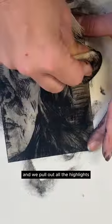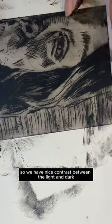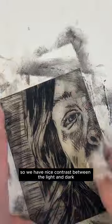And we keep on doing this until the image becomes clearer and clearer — it's become a little bit less fuzzy. And we pull out all the highlights so we have nice contrast between the light and dark.